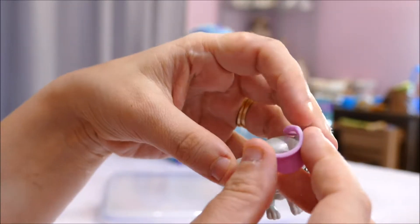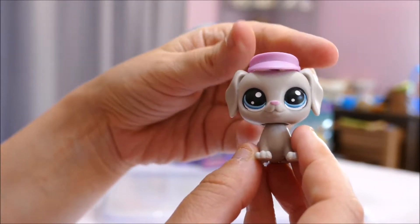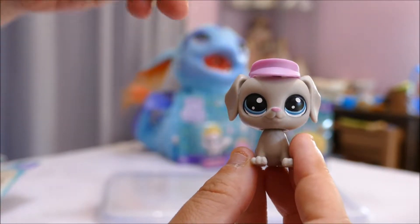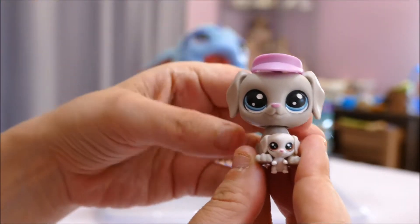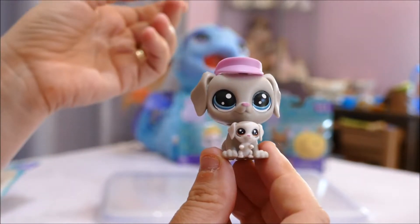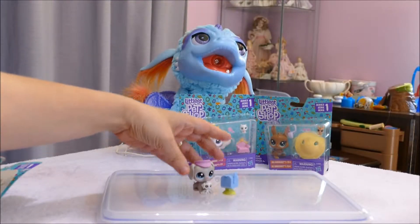The accessory Bill comes with is this little hat. It suggests he's a postman — so maybe he goes around posting things to the animals. That's really really cute. I'm digging this new series, it's very cute. I've always liked Littlest Pet Shop regardless. On to the next pack!